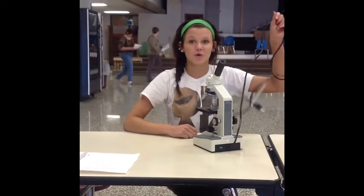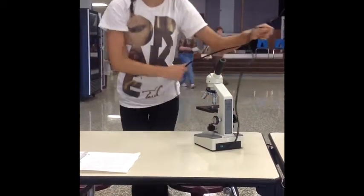You are now ready to use your microscope, so flip the on switch. But before you do that, you need to plug in the cord — sometimes people forget it, it's a tricky task.